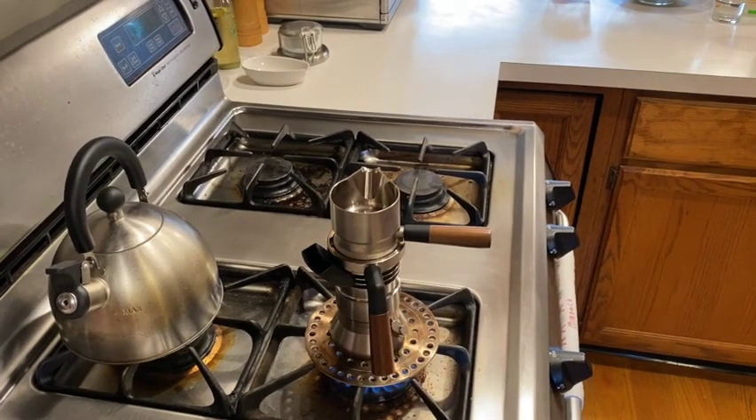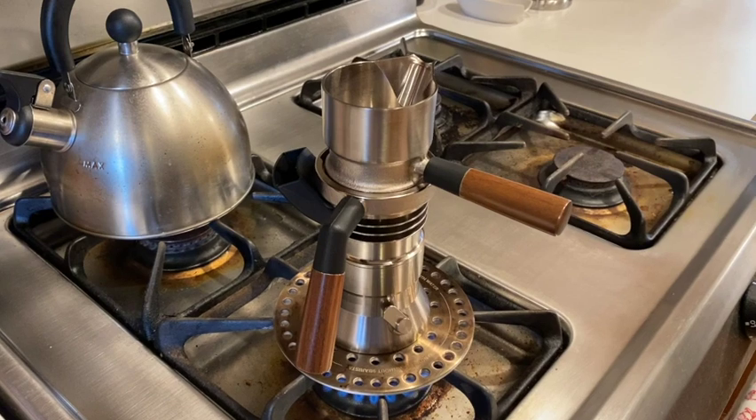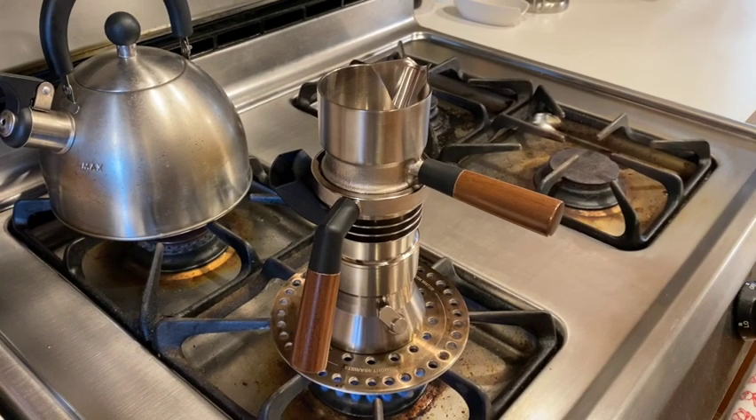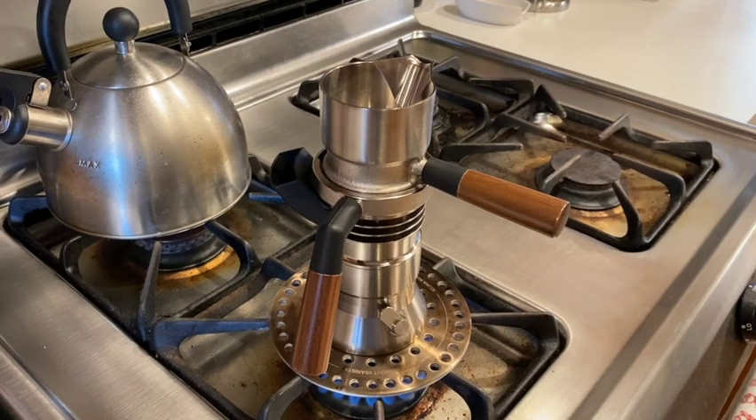The top assembly is flipped over and attached to the middle and bottom parts on the stove. Now we just have to wait for the extraction to start. As I mentioned before, it takes about five and a half minutes for the extraction to start, which is why I start heating up the water before grinding the coffee. You could grind the coffee first and assemble the whole thing before putting the Nine Barista on the stove, but doing it this way saves some waiting time.